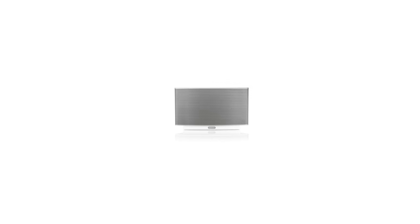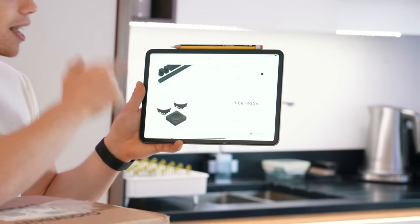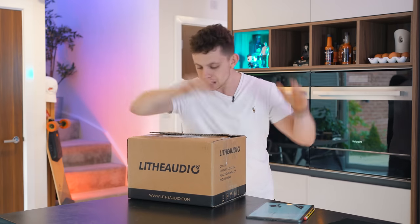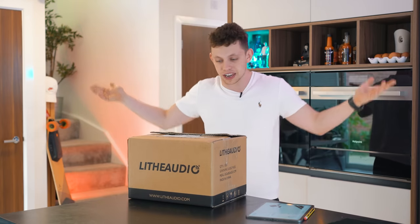I like it, but the problem is with it, it's really, really expensive. And on my iPad here, as you can see, here is a set of Sonos in-ceiling speakers — £1,200. Oh my goodness! £1,200, okay? Live Audio have sent this out. It's not sponsored. They've just said, look, take a look.